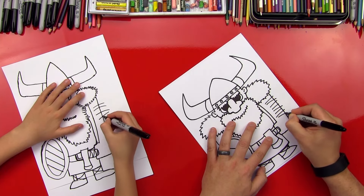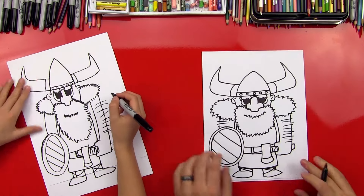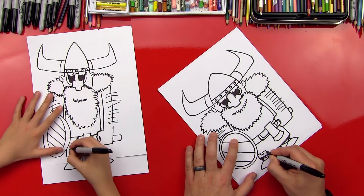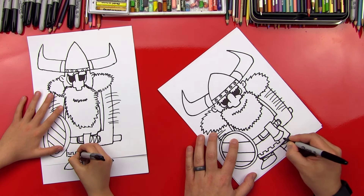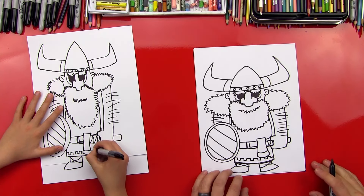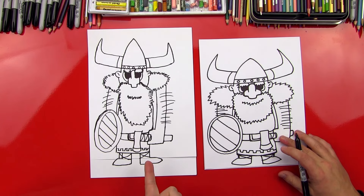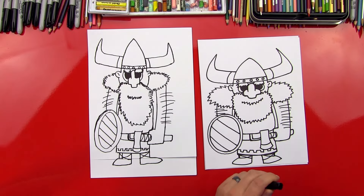Let's give him some hairy arms. So I'm gonna draw straight lines coming out, and do the same on this side. Now he looks like a Viking. I'm gonna put a little design on the bottom of his clothes right here — it looks like the top of a castle almost. Dude, you look so awesome. You did such a great job. I love how yours looks taller — they look like they could be brothers.